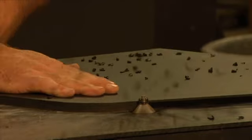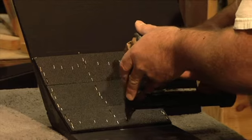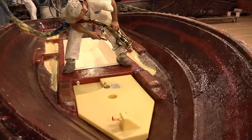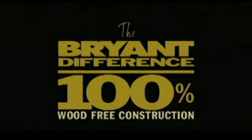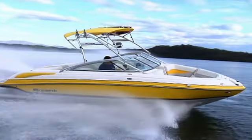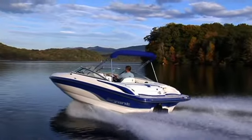That's why at Bryant you won't find wood anywhere. We use precision molded composite fiberglass and high-density polyethylene plastic — no wood. This is a proven construction method that is standard for tournament ski boats as well as for competition fishing boats.